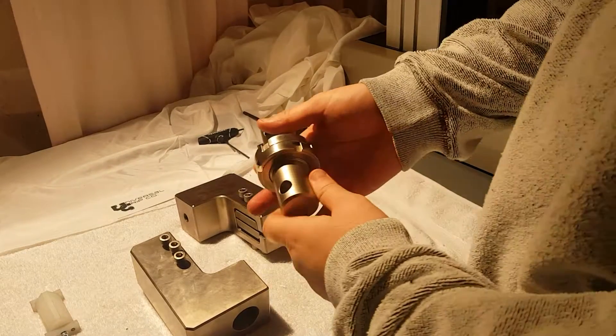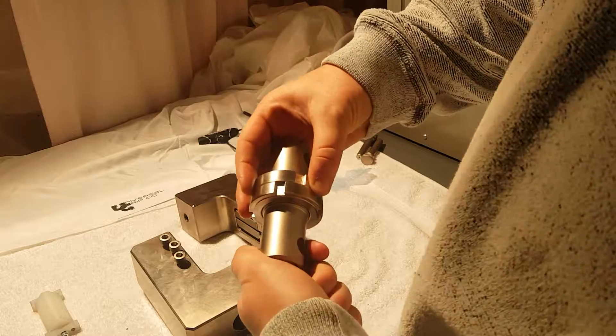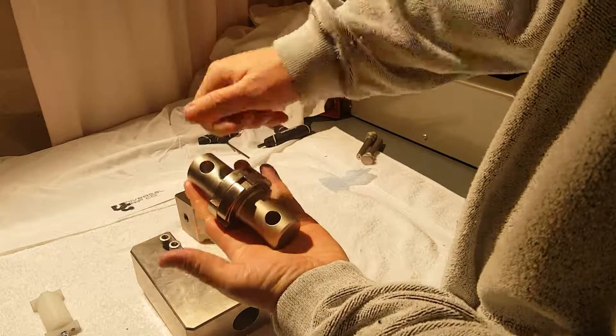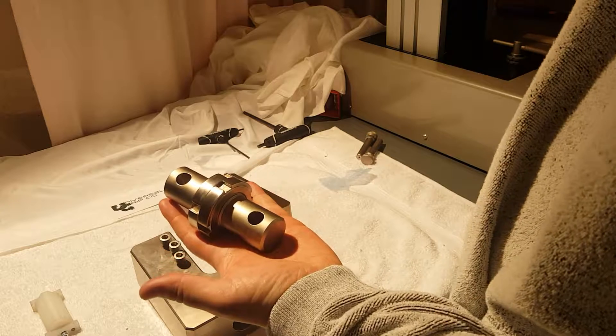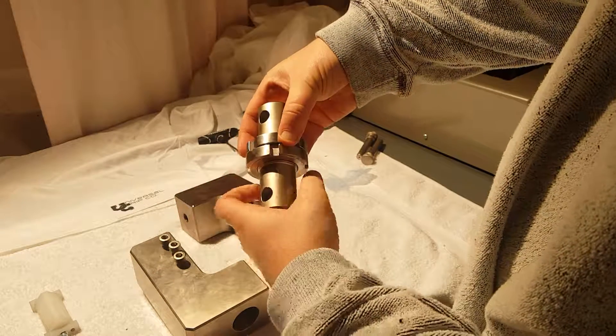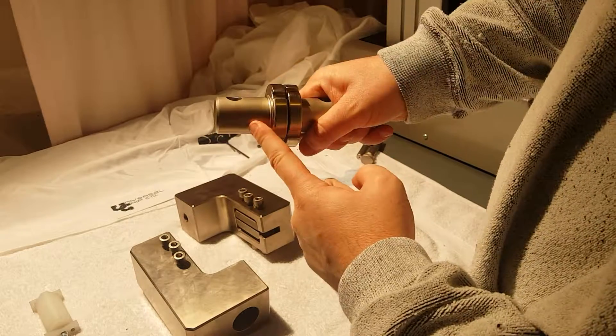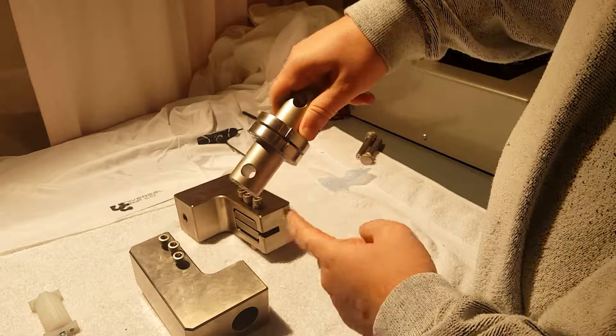Hello everyone. Today I'm going to show a quick video just on our adapters. So these are clevis pin adapters. This is what I call a male-to-male clevis pin adapter. This will attach into most Inchtron machines. This would be what they call a DM coupling and it goes into a DF coupling.